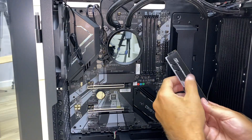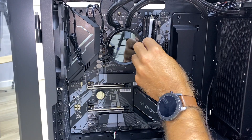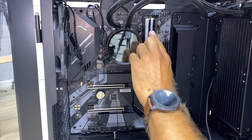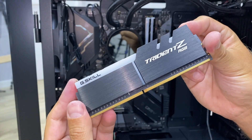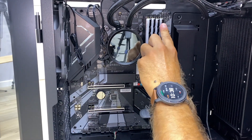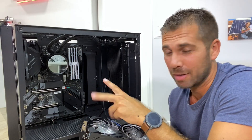RAM is probably the easiest component to install. I'm using the G.Skill Trident Z RGB — I just need to put them into the four slots on the motherboard. There's only one correct orientation to insert them, but it's something you won't need much instruction for.